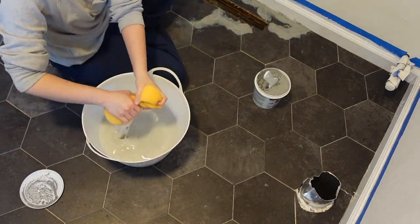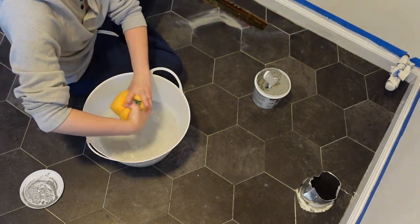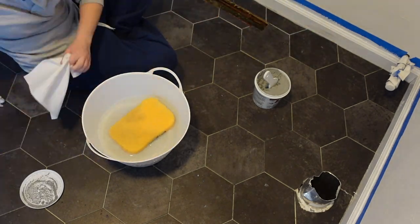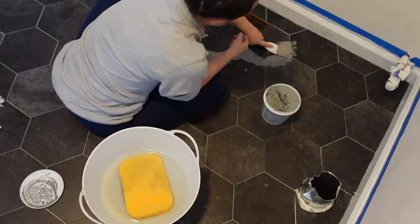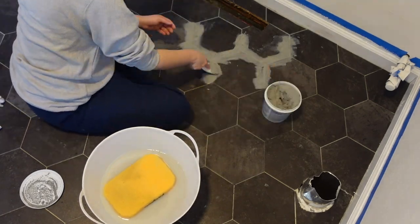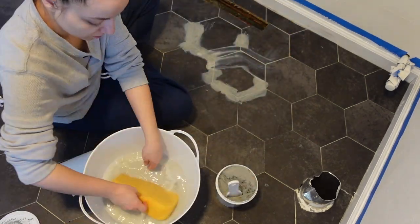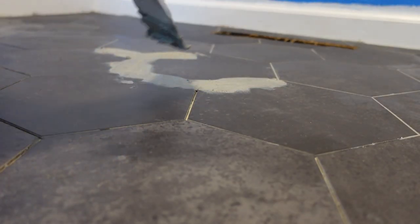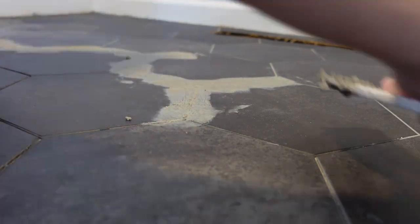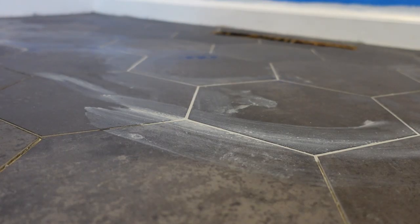I was just really careful around my little vent opening because obviously I didn't want my grout to fall down my vent. This was actually my favorite part of doing the floors because it was very satisfying. It did take like two or three hours to do this part, but I kind of loved it — other than the fact that my hands were getting pruney from going in and out of the water.